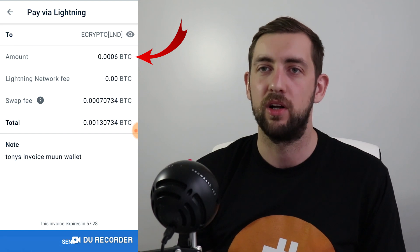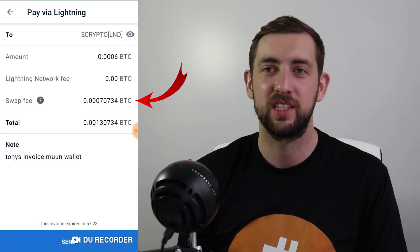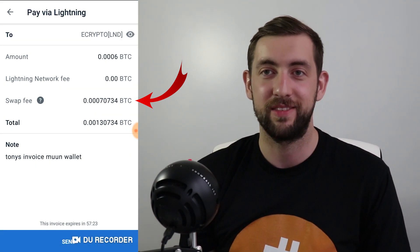Around $5 at the time. But the fee for sending the transaction — it's on the screen, it's called swap fee — was basically 0.007 BTC, so 70,000 satoshis. So I was paying $5 to somebody on the Lightning Network, but in the real world this wallet asked me to pay an additional 70,000 satoshis — around $6 worth of fees. So $11 in total, which doesn't make much sense.